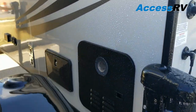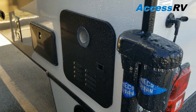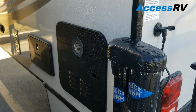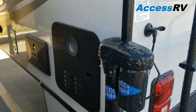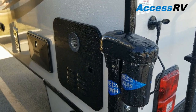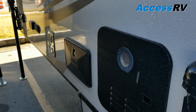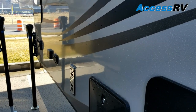Looking down the side, they're using an on-demand water heater. These run about 40% more efficiently, and rather than just hot or cold water, you can select your desired temperature for a more customized shower experience. Just in front of that is your exterior shower, and beyond that you have your water and electrical connections.